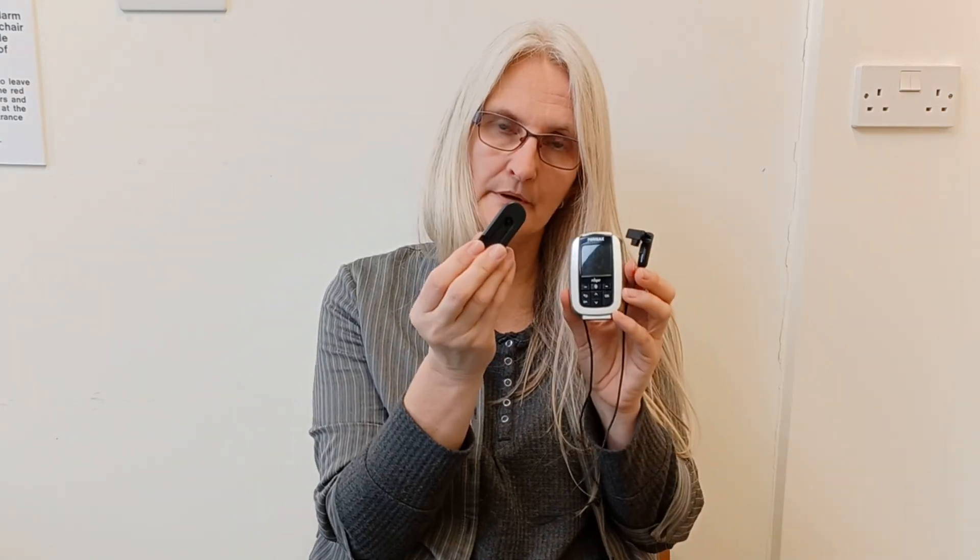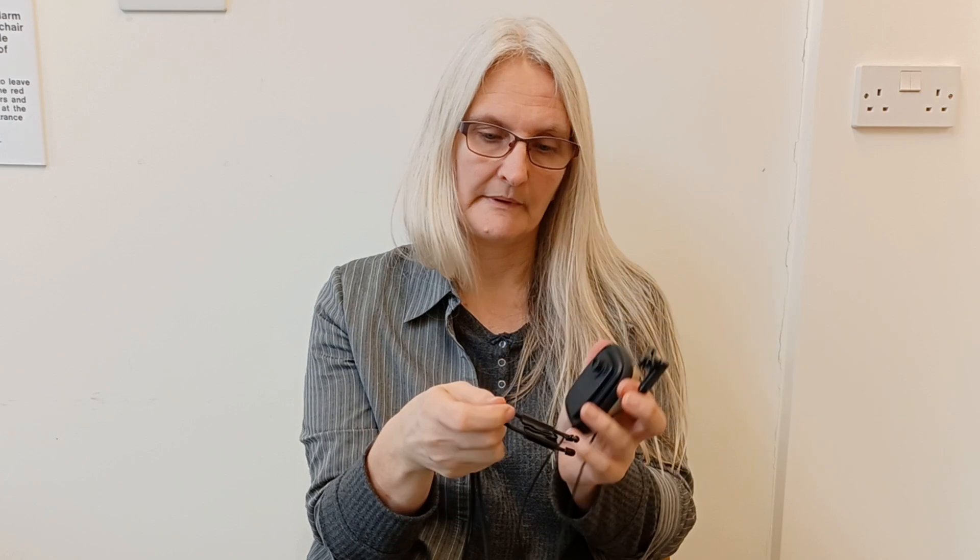There are two ways of wearing the Inspiro. You can either use the belt clip or you can use a neck lanyard. They both connect onto the knob at the back, so if you slide that on, you'll get that click.